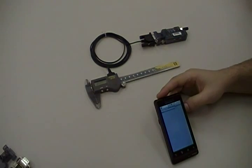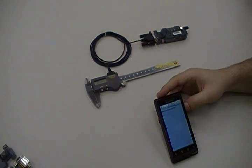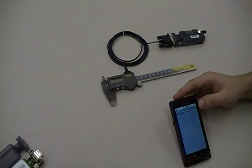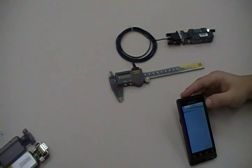Hello, today we're going to be connecting a Fowler Sylvac Digital Caliper to the Motorola Android running Serial Magic Gears and using the BlueSnap XP DTR unit.